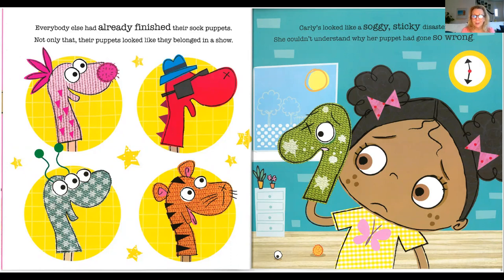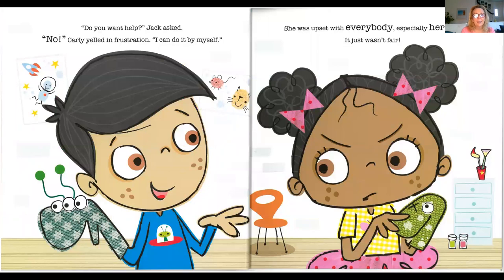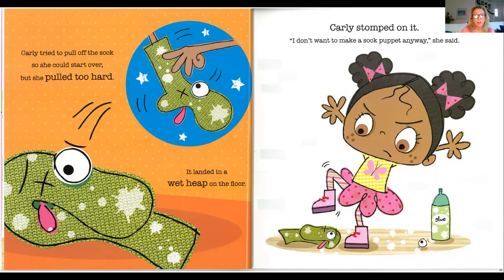Some of those sock puppets are pretty cool, aren't they? I like the one that looks like a dragon with sunglasses on. Do you want help? Jack asked. No, Carly yelled in frustration. I can do it by myself. She was upset with everybody, especially herself. Carly tried to pull off the sock so she could start over, but she pulled too hard, and it landed in a wet heap on the floor. Carly stomped on it. I don't want to make a sock puppet anyway, she said.